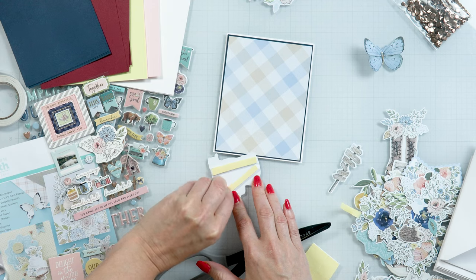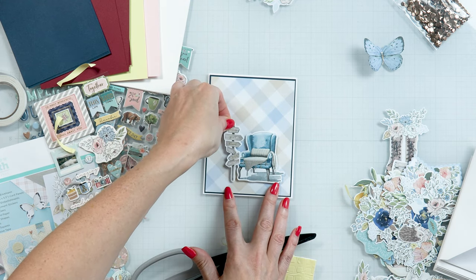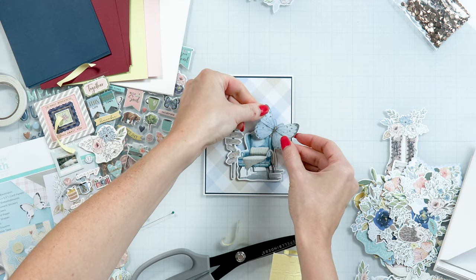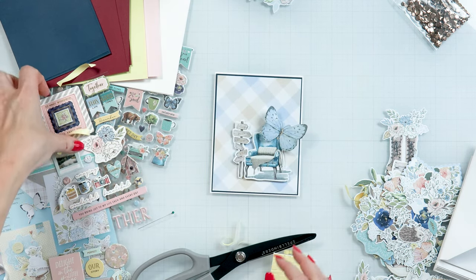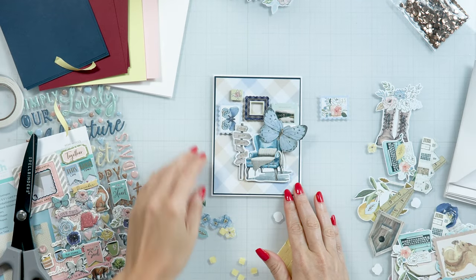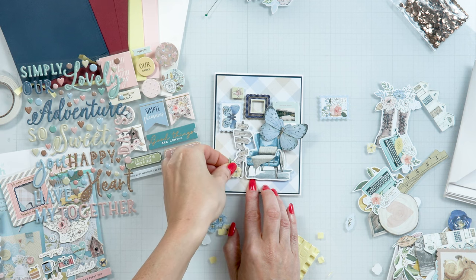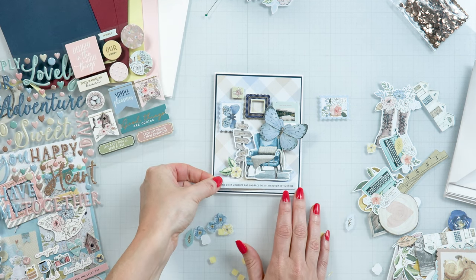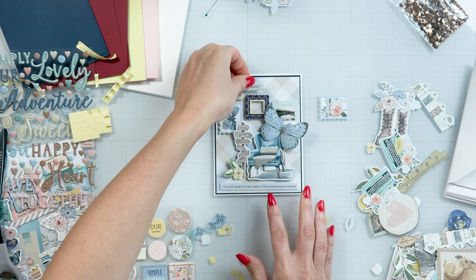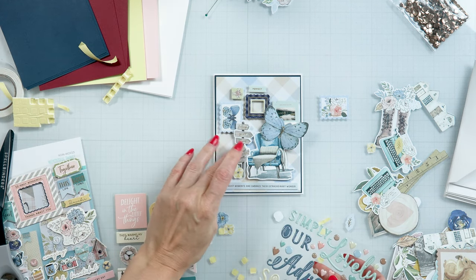Foam mount printed die cuts to create a scene. Add chipboard stickers to create framed art on the wall behind the chair. Add sentiment stickers and decorate your card with the heart stickers.